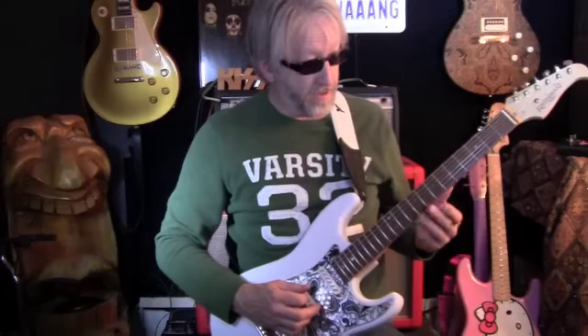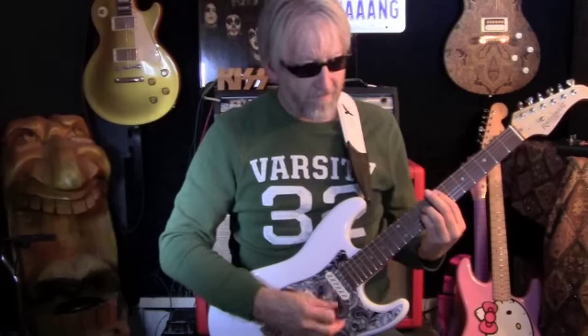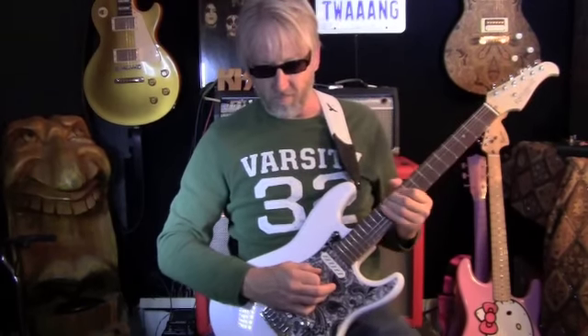It gets great single coil tones and all the things you're used to hearing out of a Strat, but it also gets great humbucker tones. I'm still in single coil mode here. And for that real classic Stevie Ray kind of Leslie thing — great Strat sounds. Basically you've got all the great Strat sounds that you'd want out of a Strat.